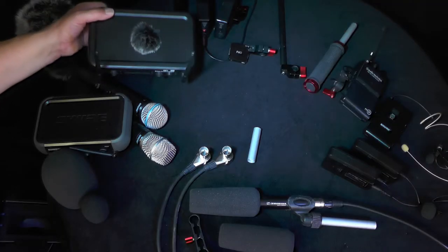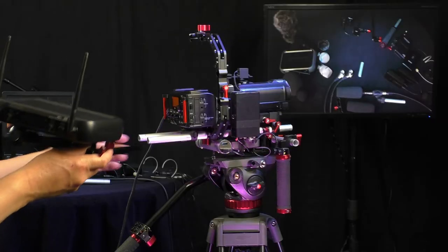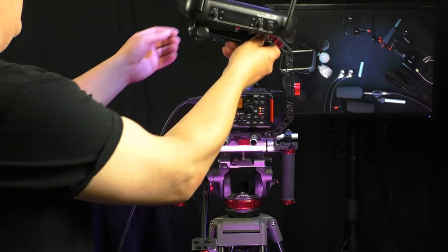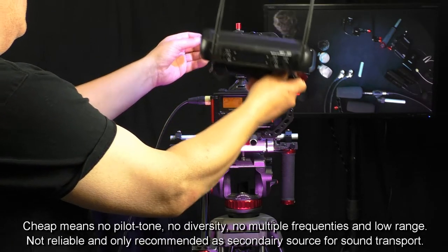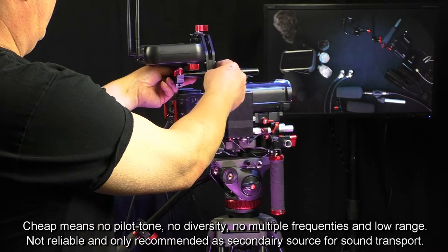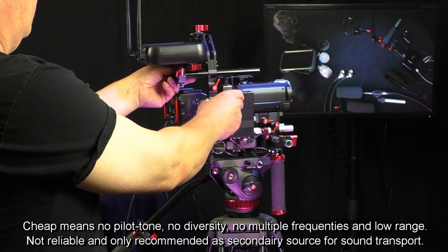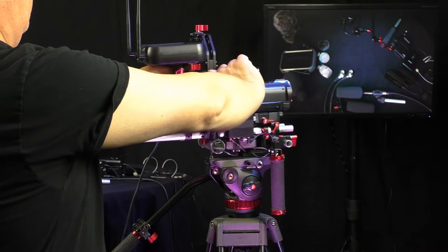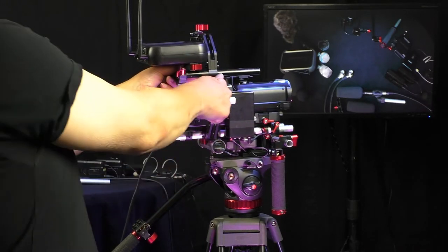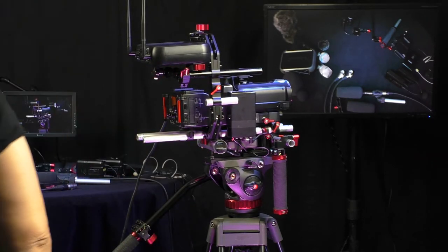Then we have a belt pack receiver — it's a cheaper kind so it's not my main receiver, but it's for two belt packs with headsets or lavaliers. I made it on a magic arm so I can put it even higher. If people move away from the camera, sometimes it's good for a better connection to put the receiver higher — that's why the magic arm is on.